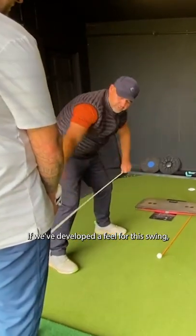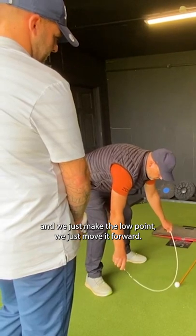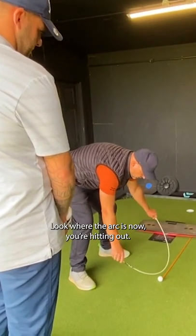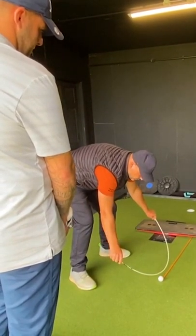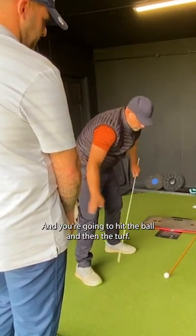If we've developed a feel for this swing and we just make the low point — we just move it forward — look where the arc is now. You're hitting out, every time.